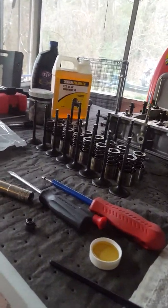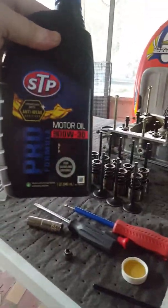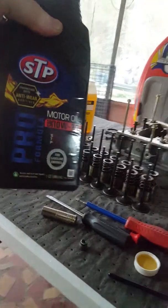I got me a quart of STP 1030 oil. I can pretty much build an entire motor with just one quart. That's what you use to lubricate your seals — there's some cheap oil.